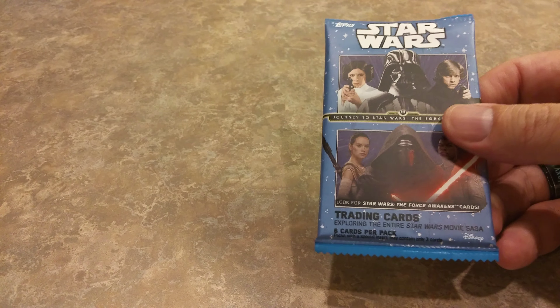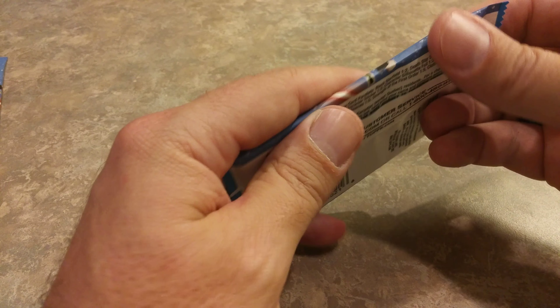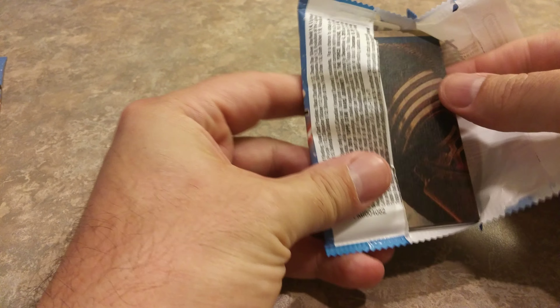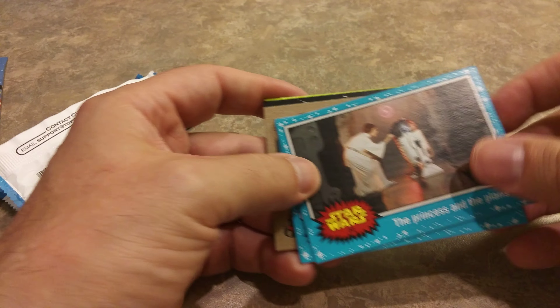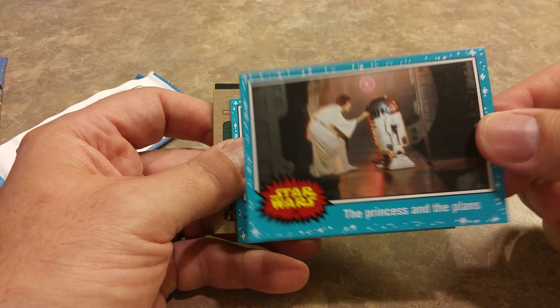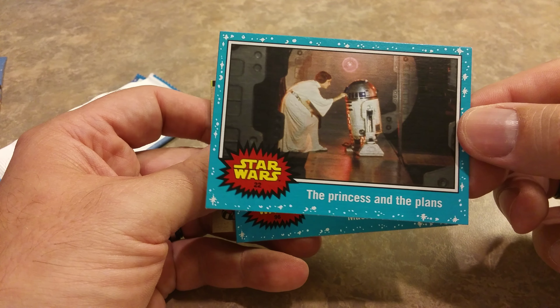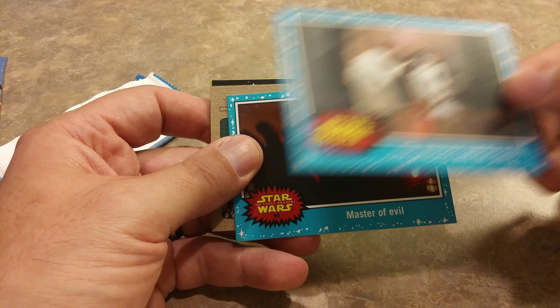Alright, so here we go — we've got 10 packs, each pack contains trading cards, 6 cards per pack. And as you can see, you have the foil. As a kid when you got your Star Wars cards, did you open them really fast or did you save them? Because I know some people have been selling these sealed cards on eBay from the original trilogy. But we're going to go ahead and open them.